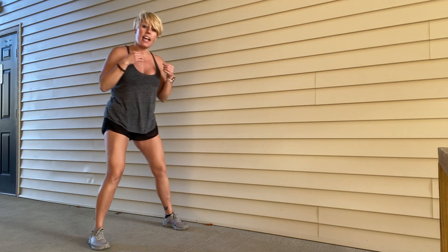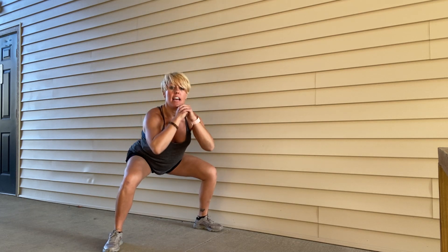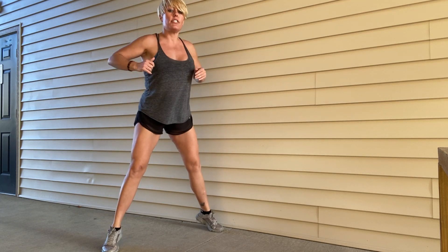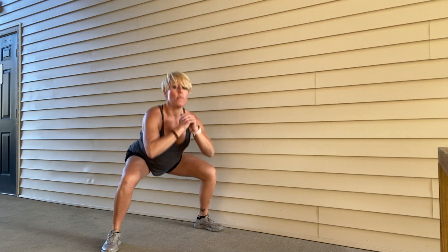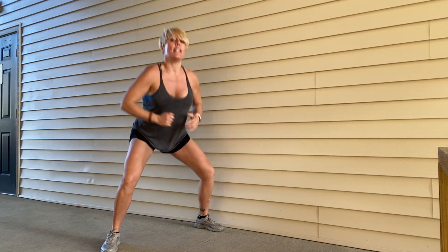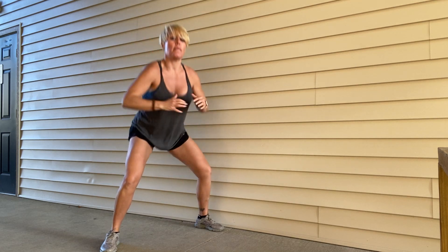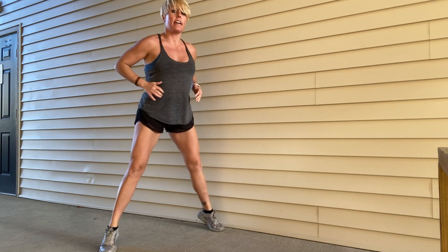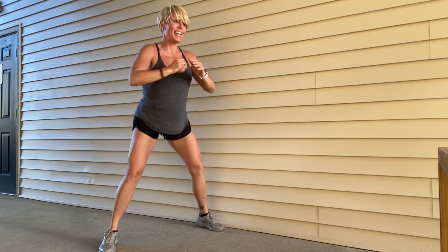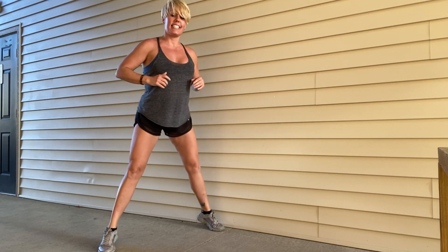Next up, we're going to do a sumo squat with a calf raise. Take your feet nice and wide, drop into a sumo squat, then come up and give it a calf raise at the top. This is a chance to really open up the hips and wake up the calves. Go high, then go low. I kind of like to move my arms with it. Ten, nine, eight, seven, six, five, four, three, two, one more. Yes!